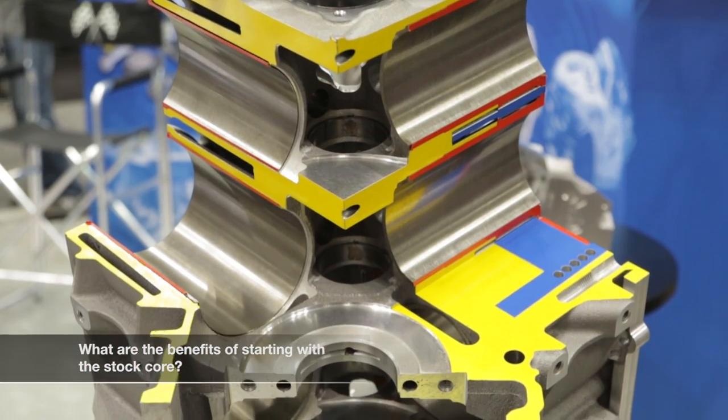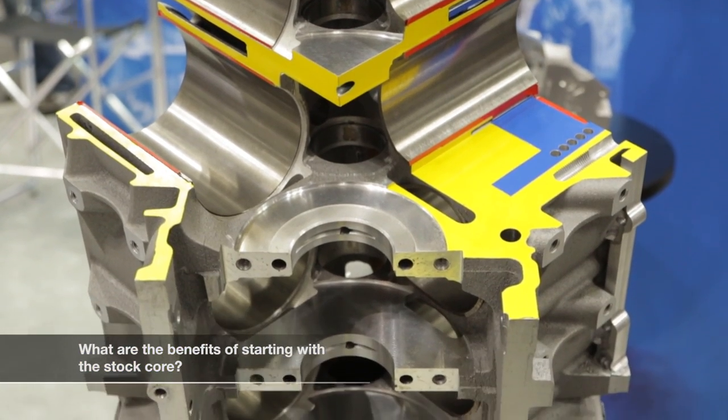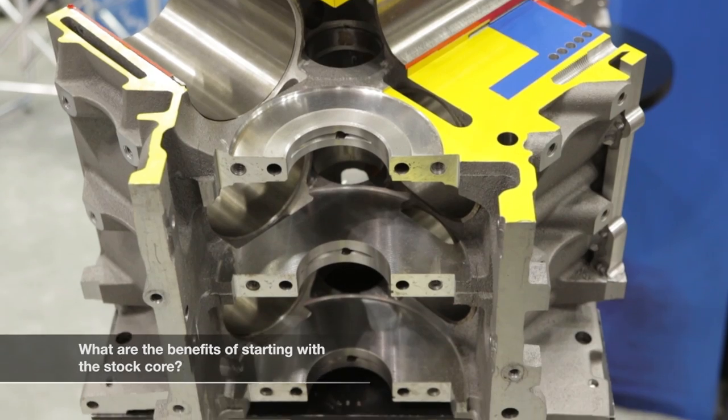We're starting with the factory core first thing. You have all your stock locations for your accessory drive and all your motor mount locations. There's a direct drop-in, and there is also a class restriction in a lot of the racing categories that requires people to use a factory block, and we can match that.